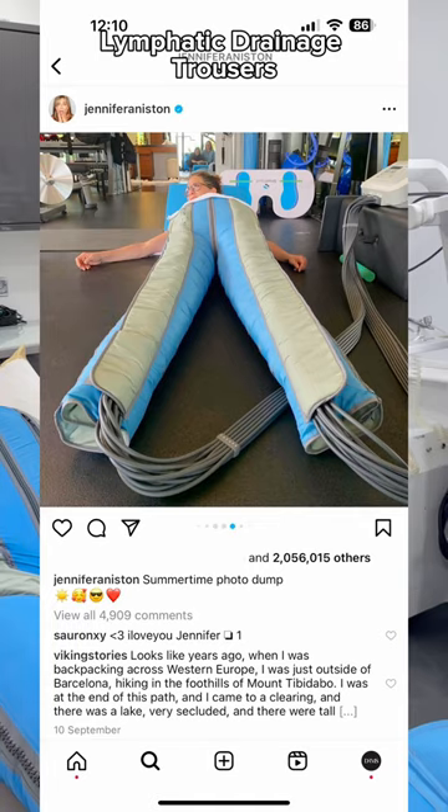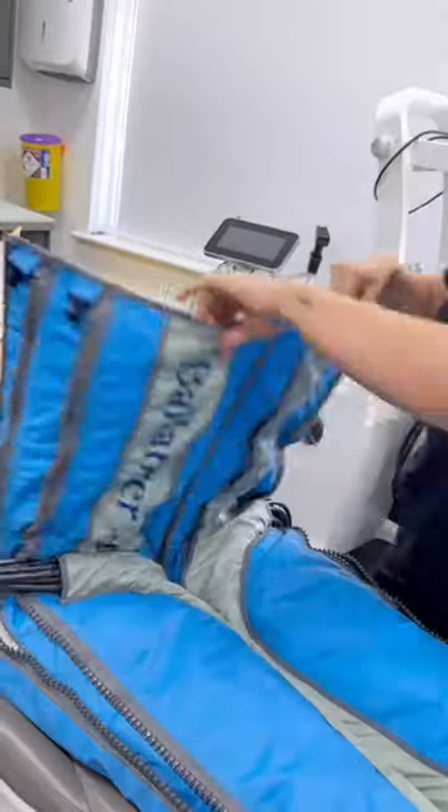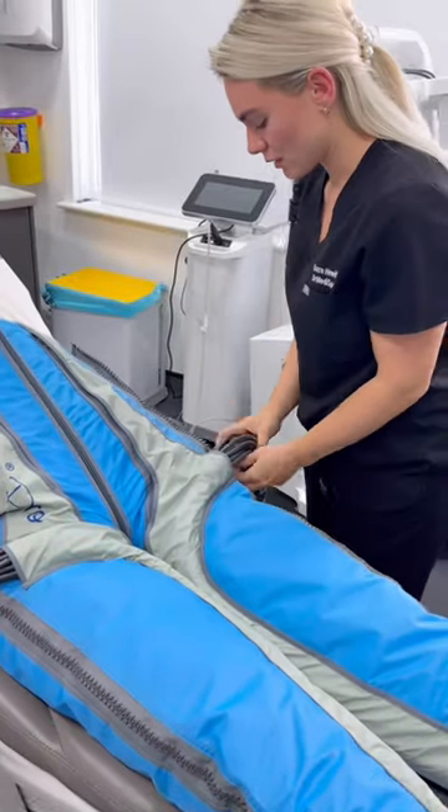You've probably seen Jennifer Aniston using this really unusual machine — it's called the Balancer. This is an amazing treatment and I'd love to take you through all the benefits of it and how we use it in clinic.